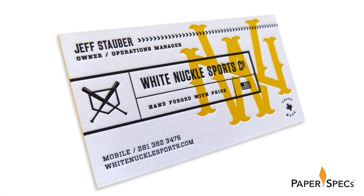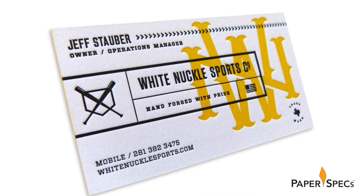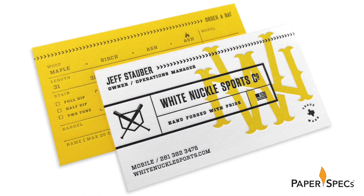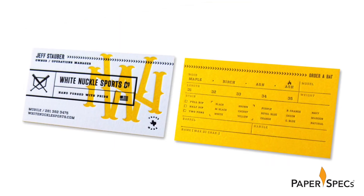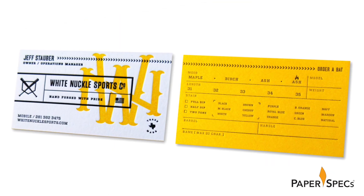Like the hand-forged bats, the cards had to reflect painstaking craftsmanship and be extremely well crafted. But it was equally important that the cards make a great impression and could also — and here's the neat twist — double as a sales tool.